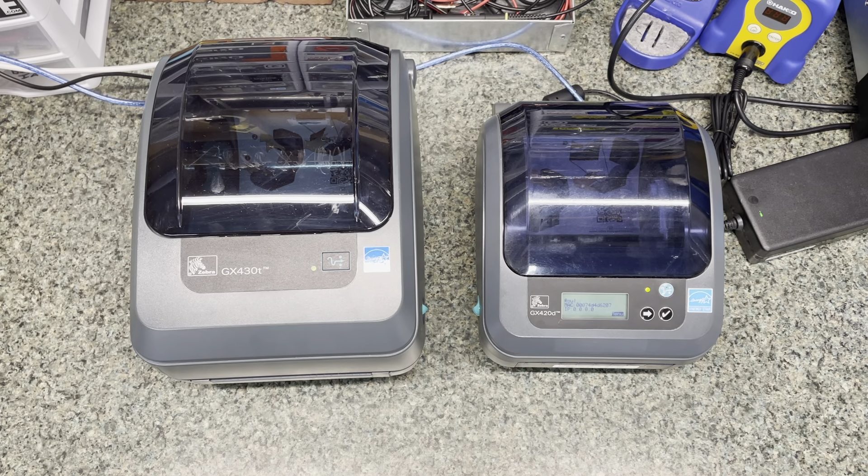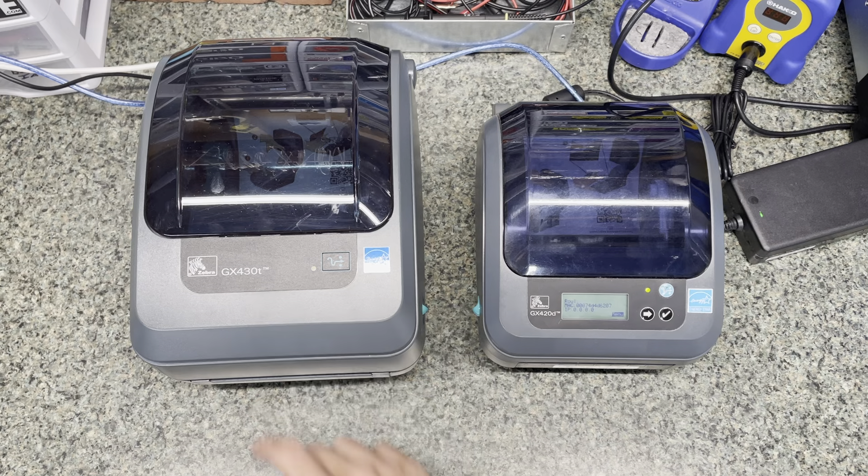Alright, so this is just going to be a quick video showing the differences in the Zebra GX400 series. I have a GX420D and a GX430T, both two very different models. I was just going to talk about the differences.